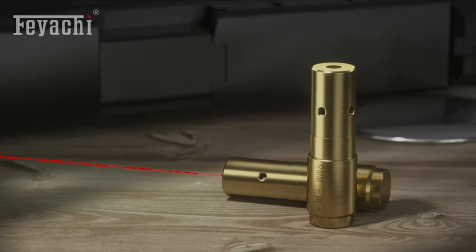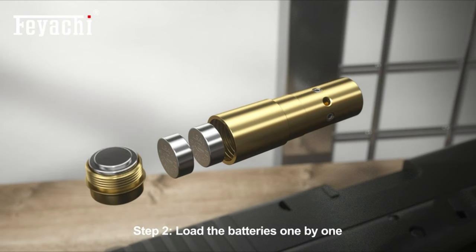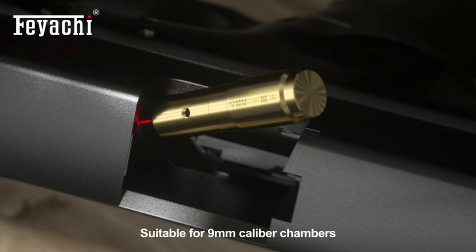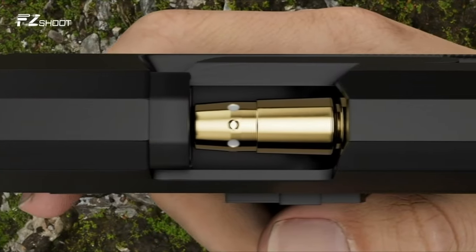In this video, viewers will explore the top five best laser bore sights for 9mm firearms available on Amazon. These innovative tools are essential for any shooting enthusiast looking to enhance accuracy and save time at the range. Each product featured is designed specifically for 9mm chambers, ensuring precision and efficiency during zeroing and sighting.